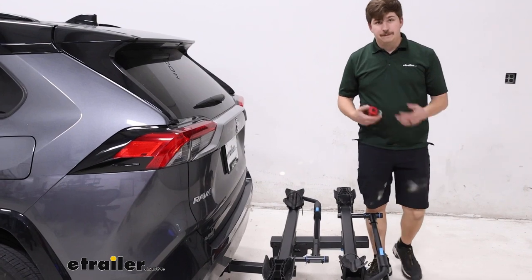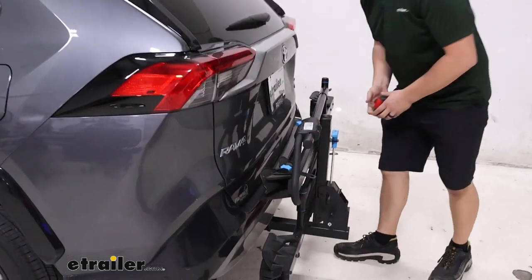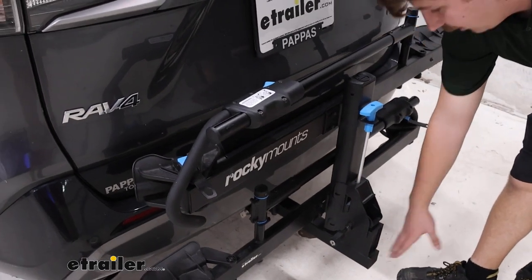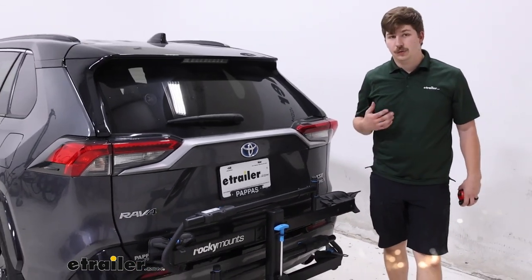You can save some space by folding it up. Using that same handle as before, give it a squeeze, fold it up, and now it's only sticking out 11 inches to the outermost point. So it's a lot more condensed — easier to pull into a parking space or even your garage at home, depending on the room you have.